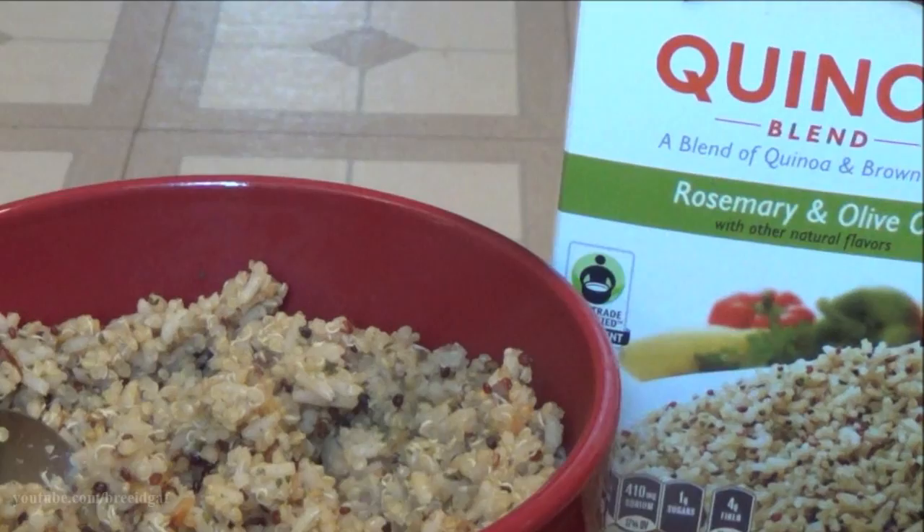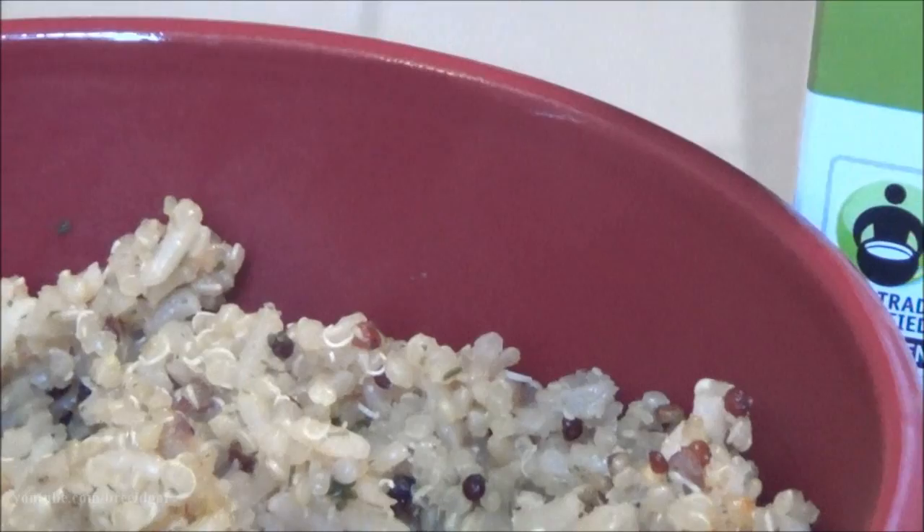Hey guys, welcome back to my channel. Today I will be showing you another favorite snack of mine. My mom makes this for me all the time and I wanted to share it with you guys. If you want to know how to make this delicious little snack, let's go ahead and get started.